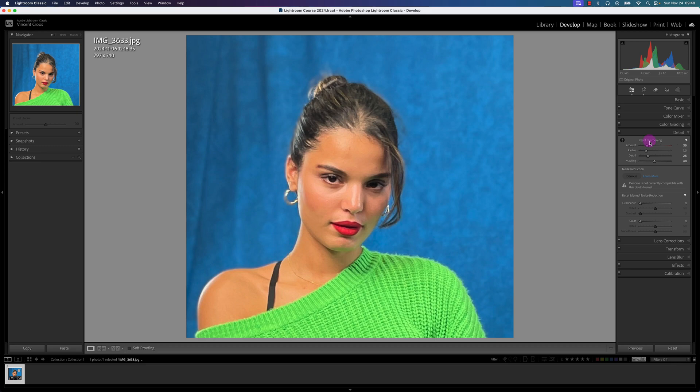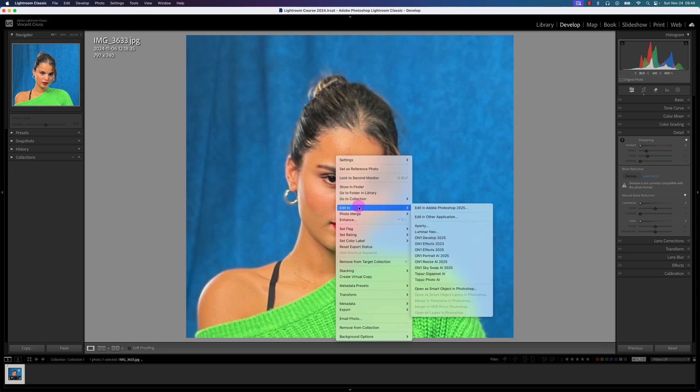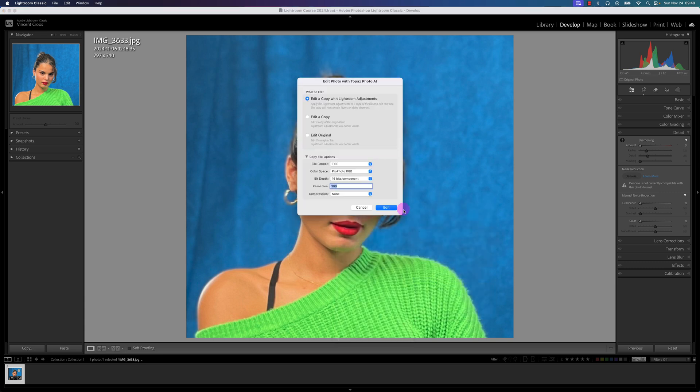So what I'll do is reset the sharpening and take this photo into Topaz Photo AI3 by right-clicking with my mouse, going to Edit In, and selecting Topaz Photo AI3. I'll keep the color space at sRGB, edit a copy with Lightroom adjustments, and then click Edit.